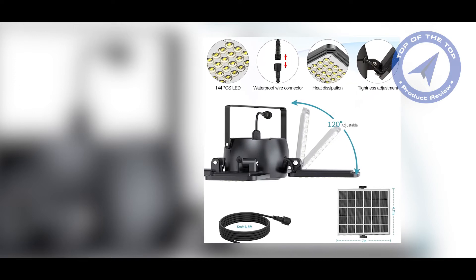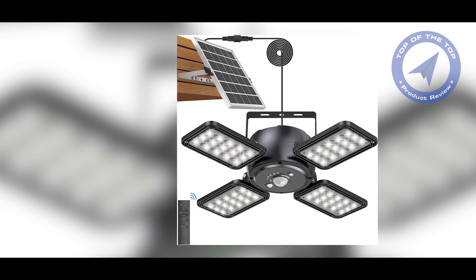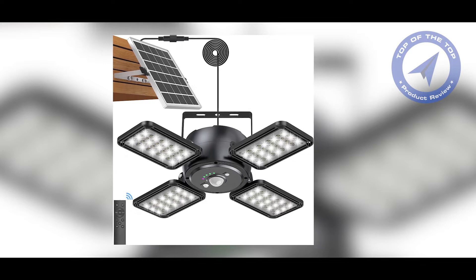Second, they're easy to install. Since there's no wiring involved, you can hang them anywhere you like without having to hire an electrician. Finally, they're versatile. You can use them to illuminate a seating area, a garden path, or even as a statement piece on your patio.